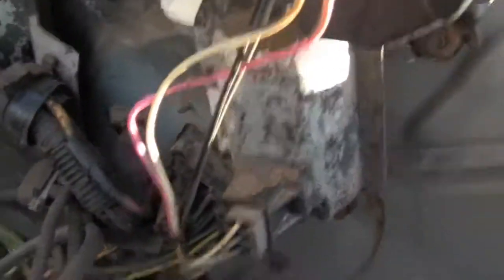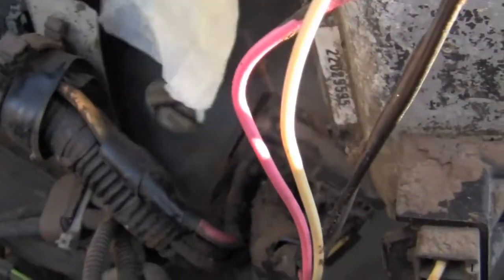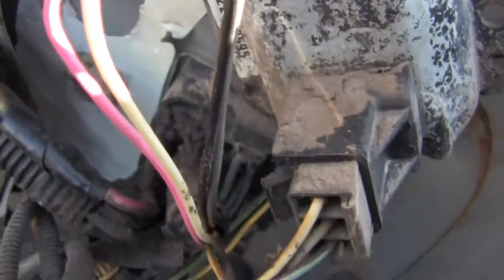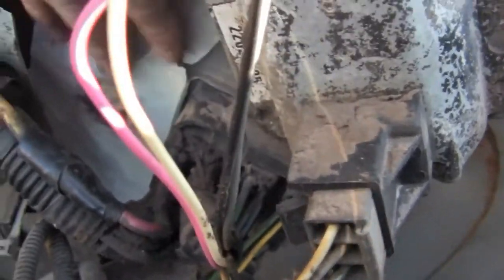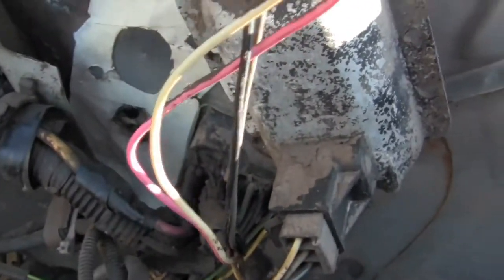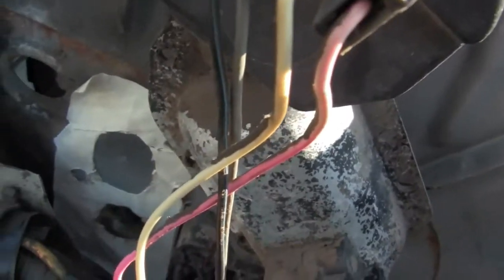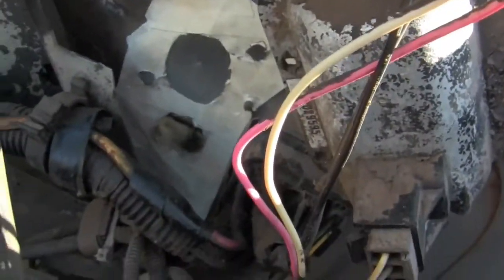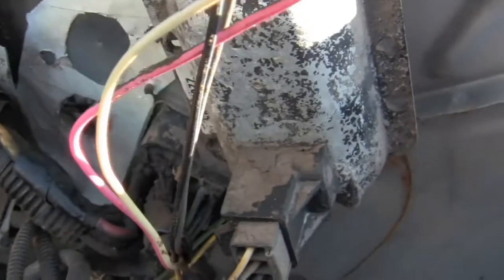I got that spot ripped open. I can set her down in there. There - that should be basically where it goes, pretty darn close to where it should be. At least I know where it's supposed to go instead of guessing, because I thought maybe it went down there before, but that's not the right spot - it was higher.